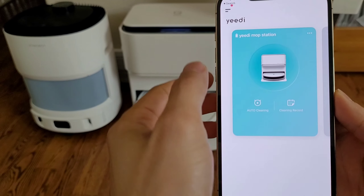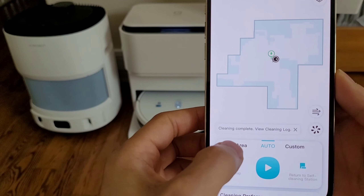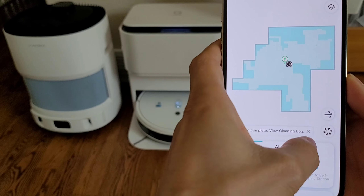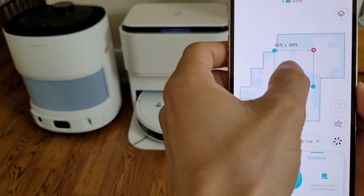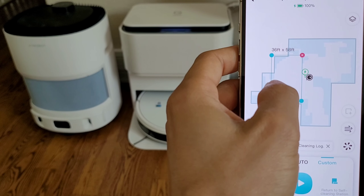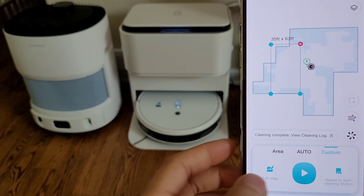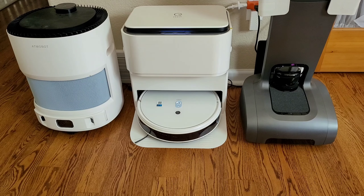Let's take a look at the Yeti Mob Station. Yeti actually made two different models — one can self-empty, the other can self-wash. The Yeti Mob Station uses camera-based navigation, but the mapping is very similar to LiDAR-based robot vacuums. Once you have the area selected, all you have to do is press the play button to start vacuuming and mopping.